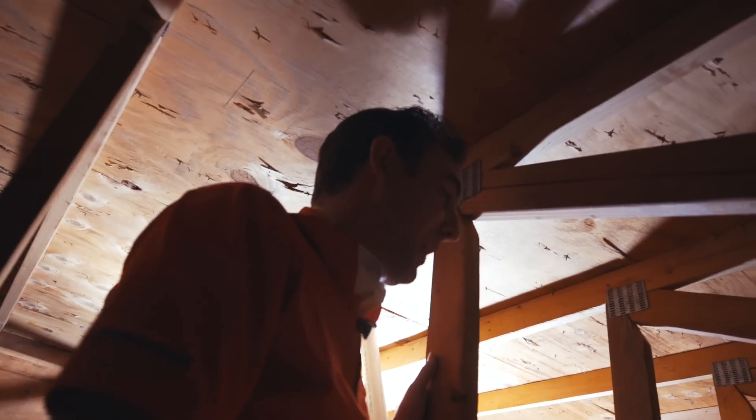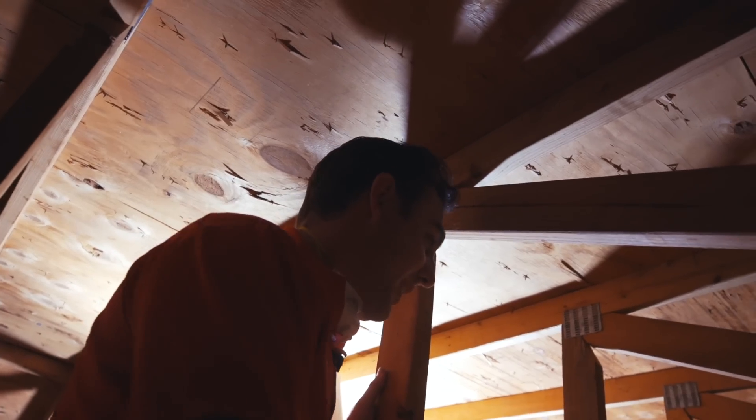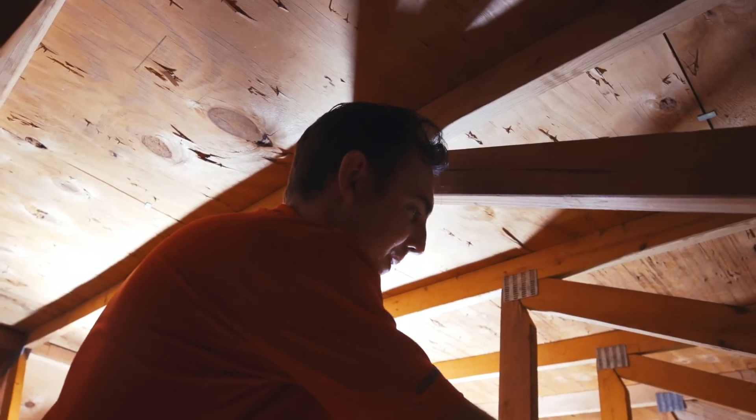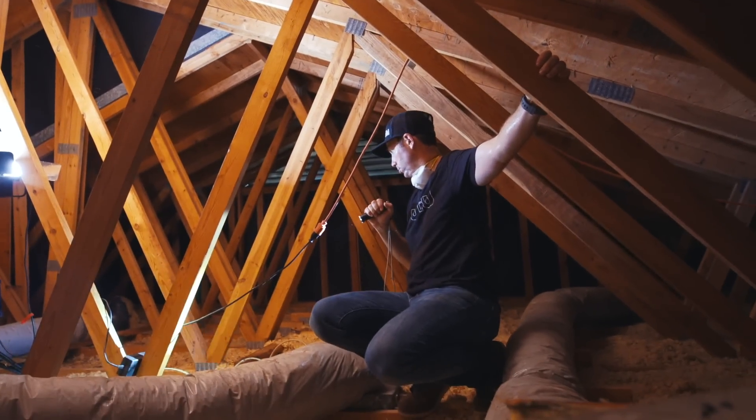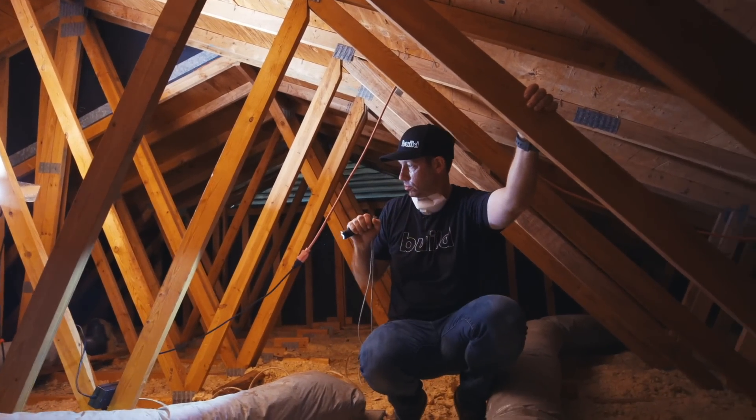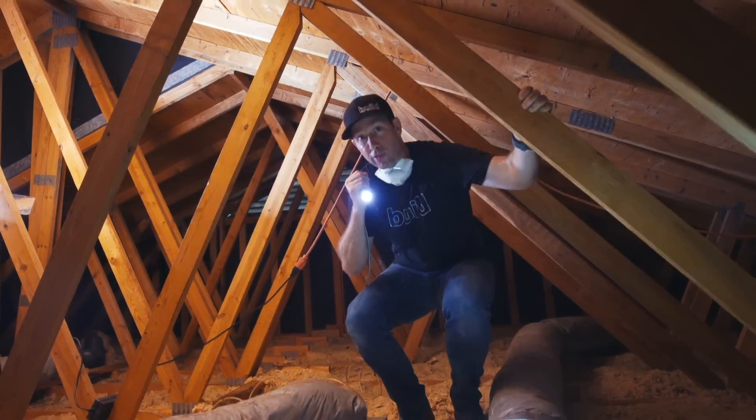When you have rats in your attic, you definitely want to check electrical wires. There's wiring over here that's been chewed on — we may need an electrician to replace or repair some of these wires to make sure we don't have a short or a fire.